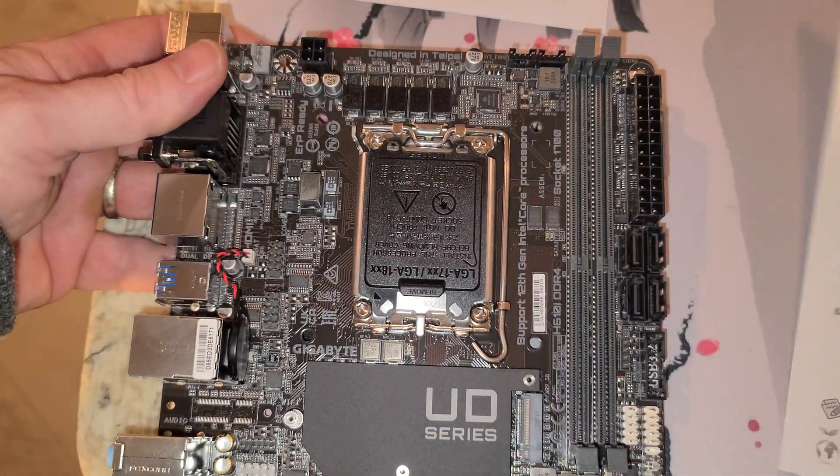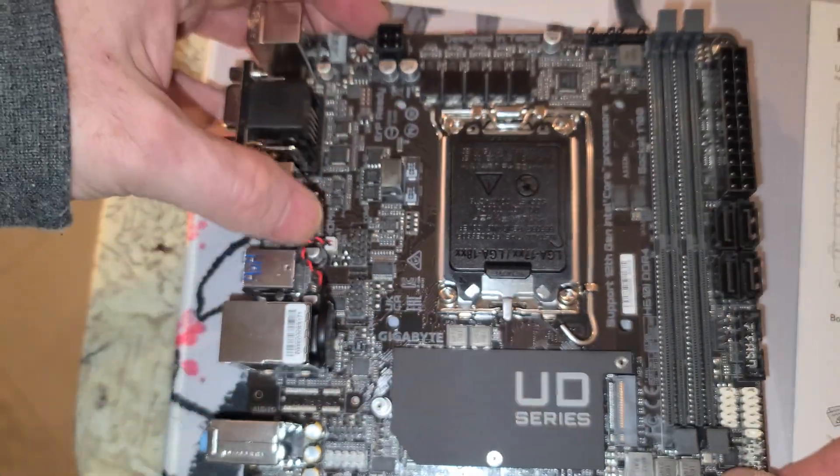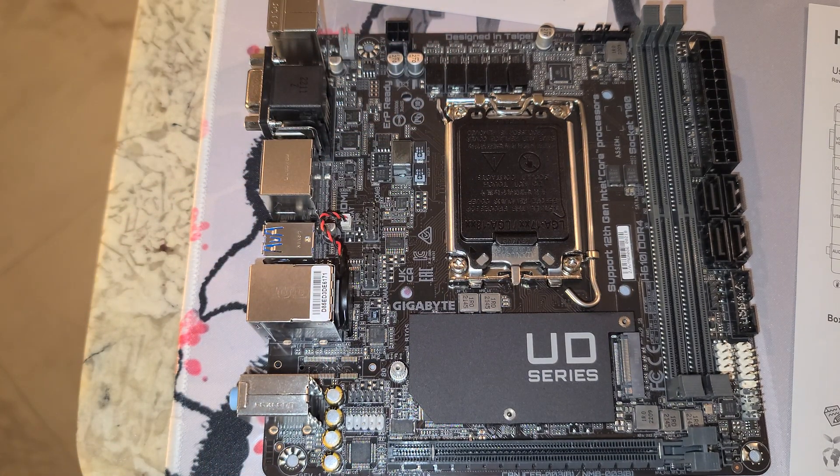There are no buttons anywhere on this board. So when I do the BIOS update, we'll do that through the BIOS itself. Thanks for checking out this video — please like and subscribe, thank you.